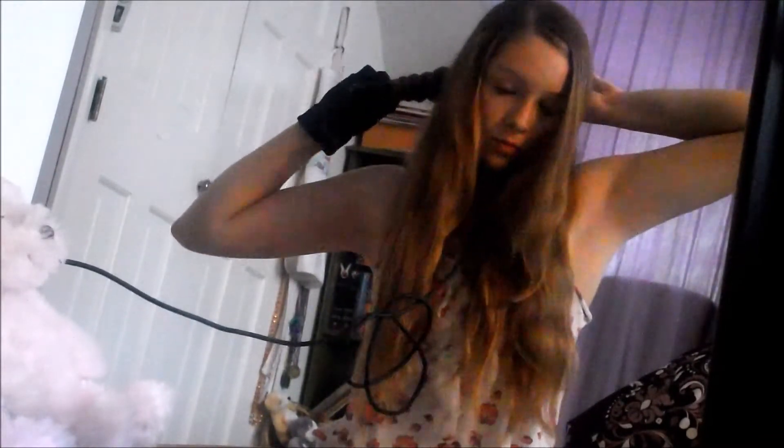And now on to the hair. Today I'm just doing my normal everyday curls. I'll do a separate tutorial on the specifics, but yeah this is just going really quick through it. And yeah I'm going to be finishing my hair now.